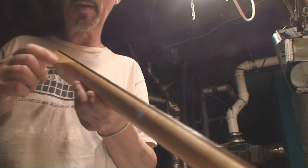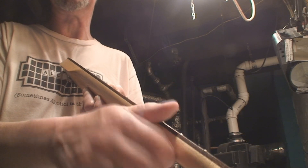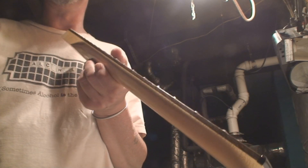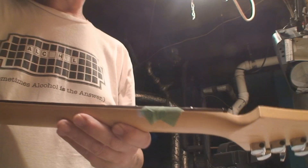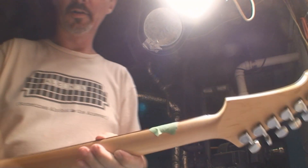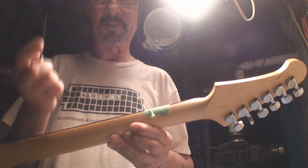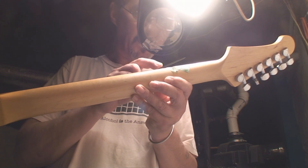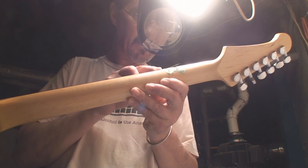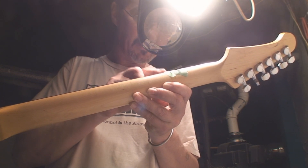It depends how much you care about the edge of the fretboard. Obviously if it's binding and everything, we get into a whole other situation. For a guitar I actually gave a shit about, I'd get extreme magnification going, tiny tiny file, and go at each fret end one at a time, taking off whatever I need to take off.